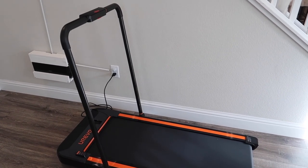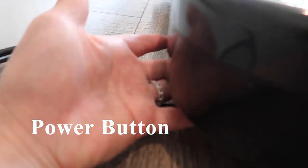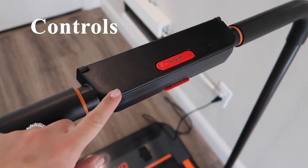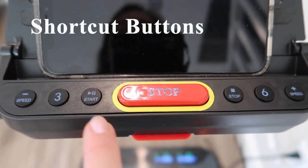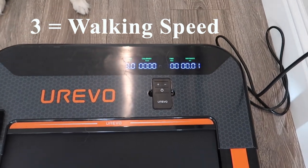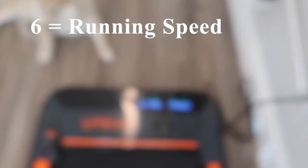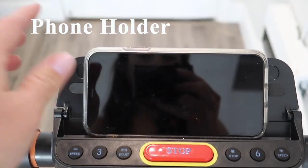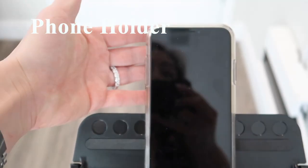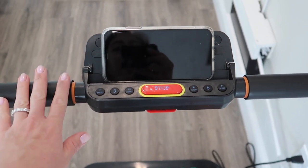This is what the treadmill looks like once it's set up, with the handlebar fully raised. In order for the treadmill to turn on, there is a power button right underneath here — you'll switch that on. To reveal the controls, you just lift this portion right here and you'll have all the buttons. There are two shortcut buttons on this control panel: if you press 3, it goes directly to speed 3.0, and if you press 6, it goes directly to speed 6.0. There's also a phone holder portion here where you could also put a tablet, though I'm not sure how the back would be supported.